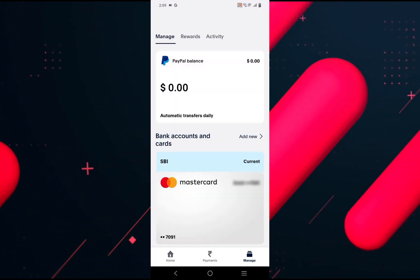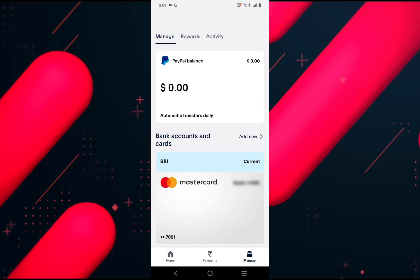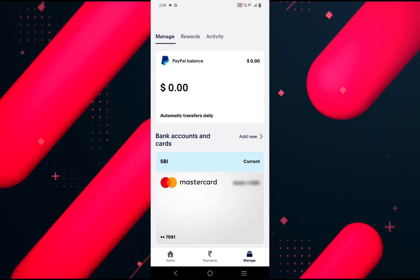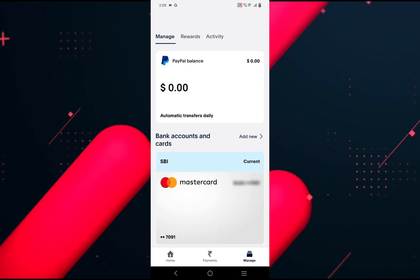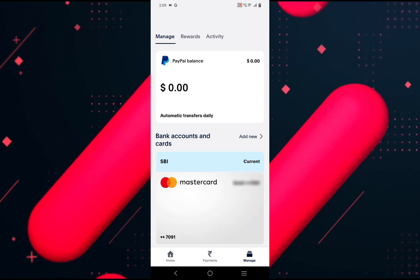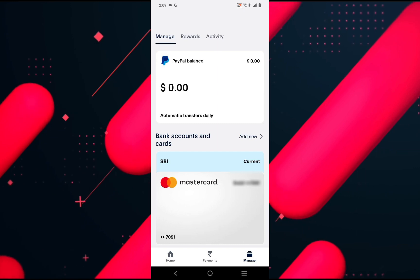Now you will be able to make contactless transactions when you use your PayPal account with a payment method registered to it. Your phone needs to have NFC enabled and you simply have to place your phone near a card reader in order to complete any transaction you wish to make.